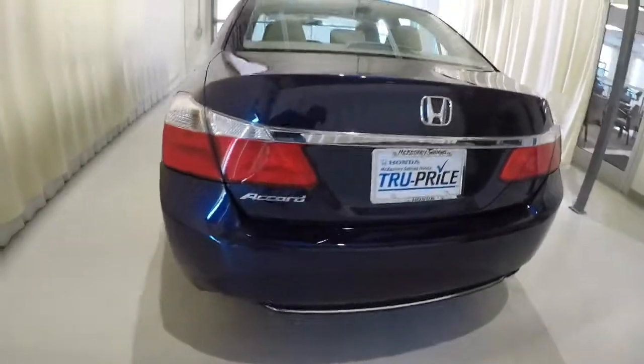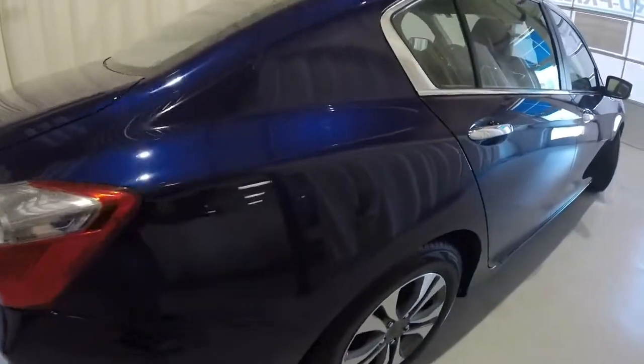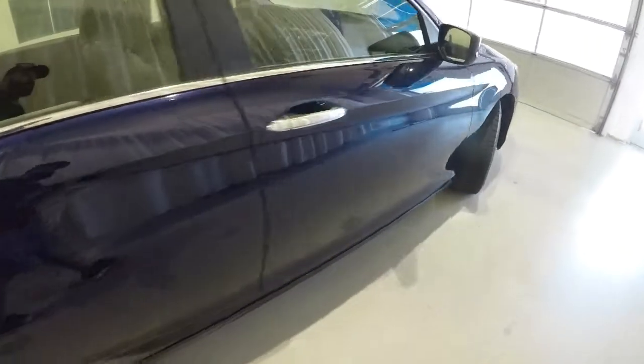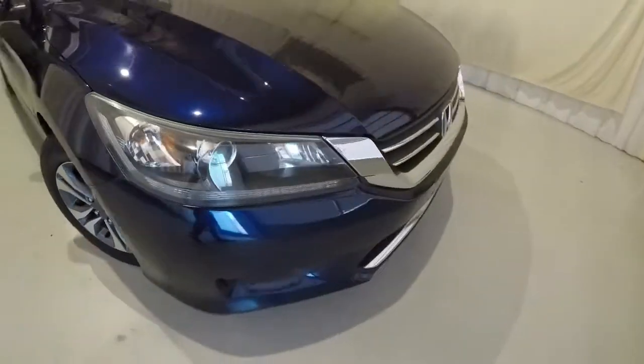It is equipped with the rear backup camera. Making our way down the passenger side — same thing right here, just a few scratches, but it's been filled in with blue paint. Everything else on the exterior looks like it's in good shape.